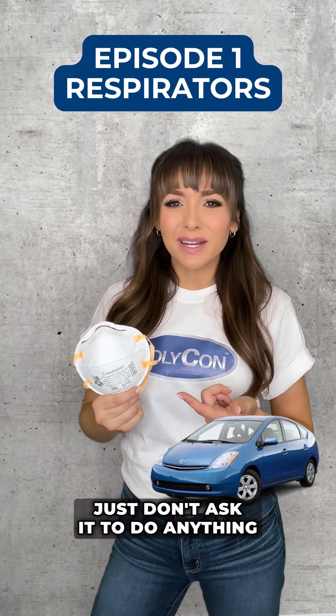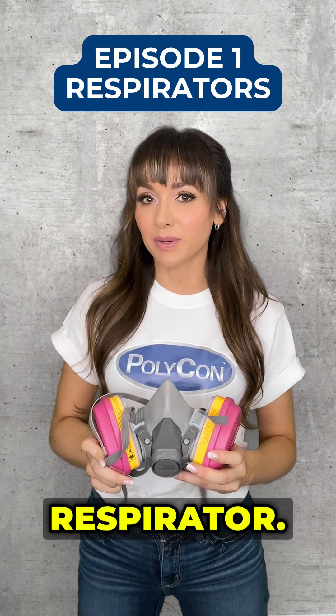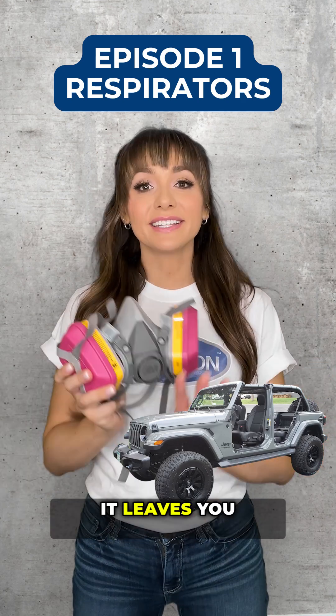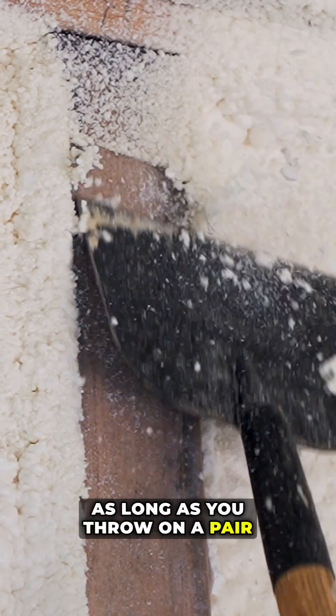Just don't ask it to do anything hard or look cool while it's doing it. This is a half-face respirator. Think of half-face respirators like a base model Jeep Wrangler with no top and no doors — it leaves you open to the elements. Fine for clean up and trimming as long as you throw in a pair of goggles.